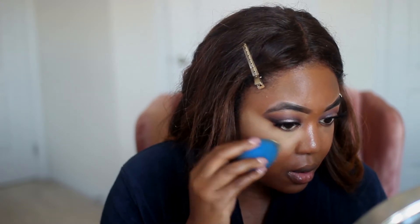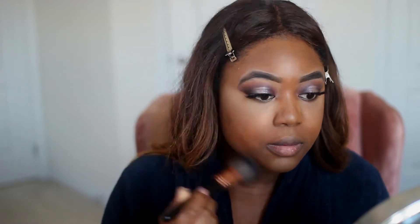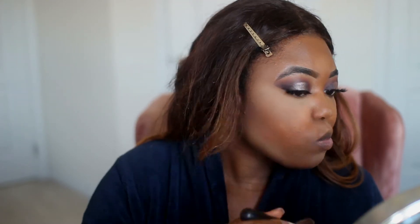Today I'm going to use this Sacha Buttercup setting powder. And now I'm contouring my face with Sephora powder in the color Coco.